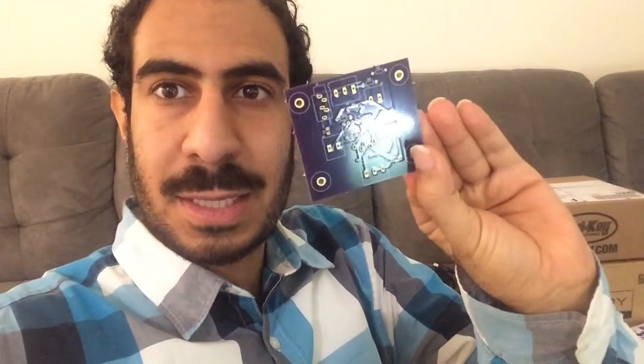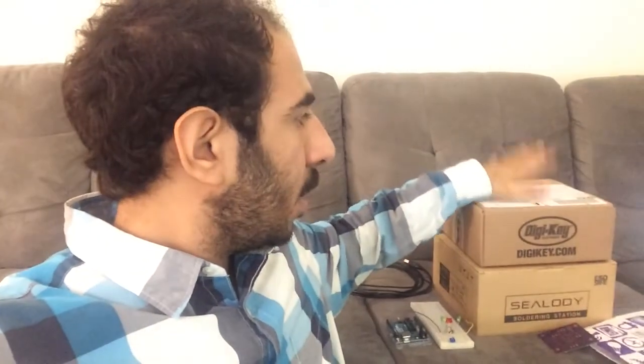Hello, welcome back. These are the things I have ordered: these are the PCBs we have been designing in KiCad, they just came back from OSHPark. These are the DigiKey parts that will be soldered right into this PCB, and finally this is the soldering iron. So let's get started with soldering.